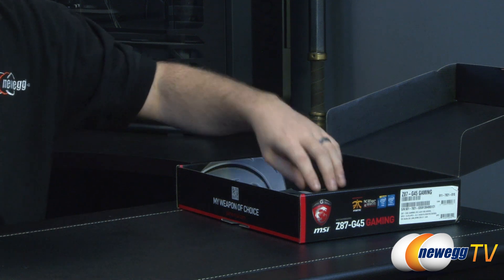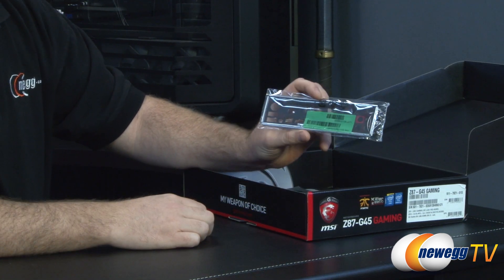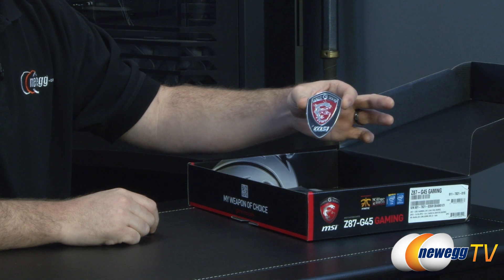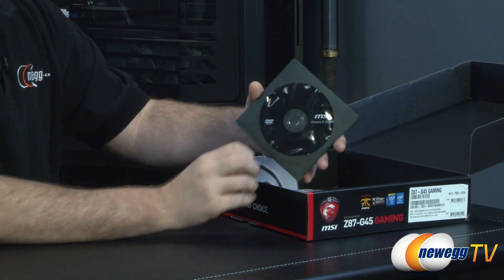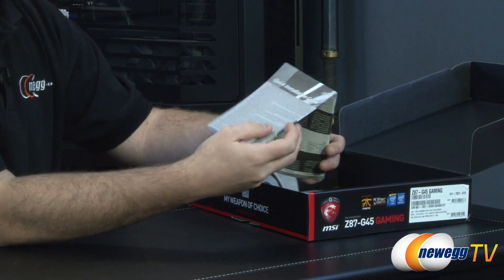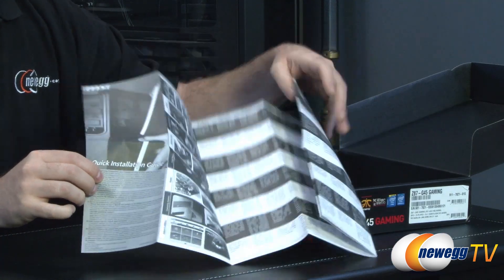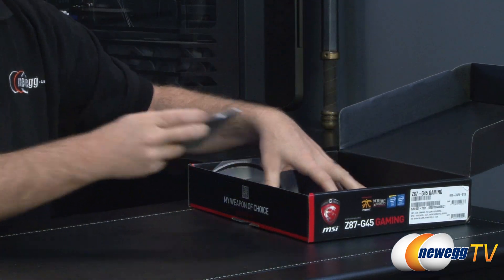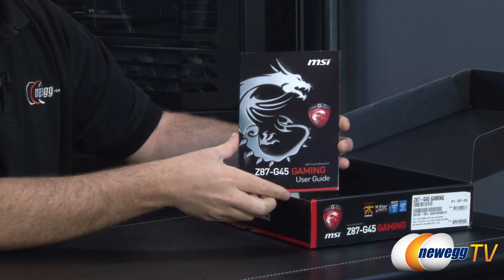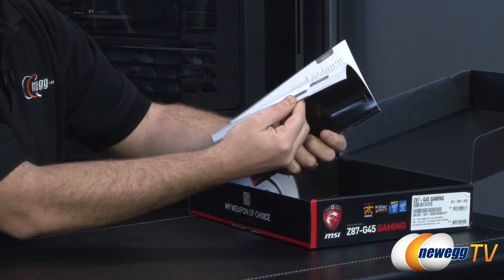You also get your input/output shield, primarily black with red text indicating which ports are which. There's a fairly substantial MSI G Series gaming case badge included. You get a driver and utility disk — though you'll likely want to download updated drivers from the MSI website, you can use the disk to get your LAN port set up right away. There's a quick installation guide for those unfamiliar with installing a motherboard, and the actual MSI Gaming User's Guide for the G45 with detailed information specific to this board.